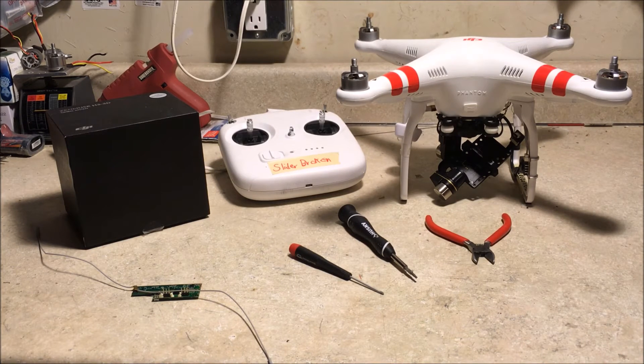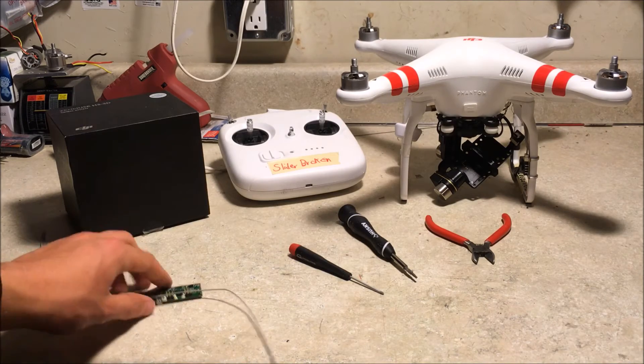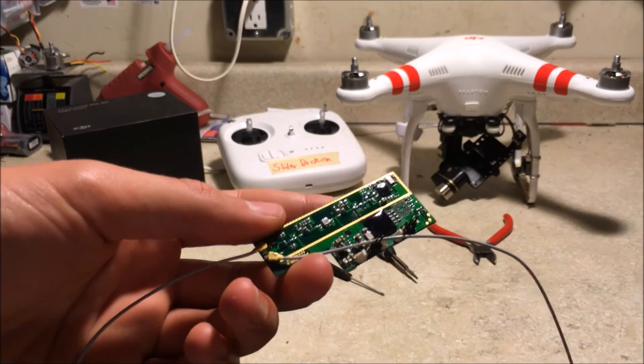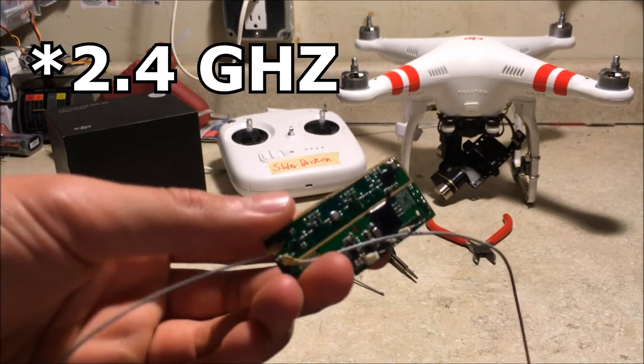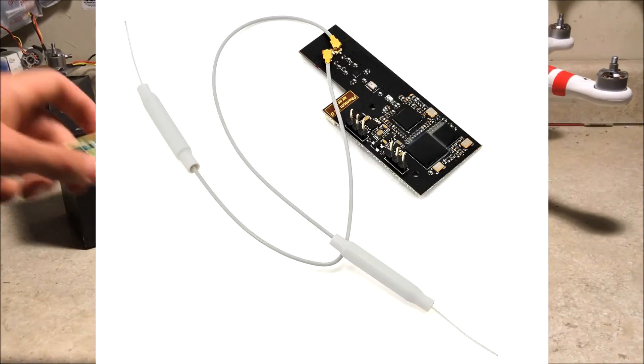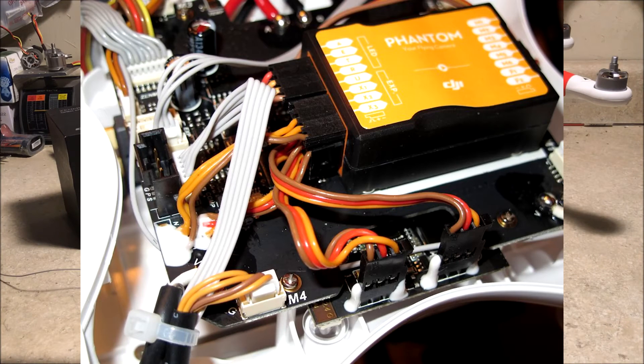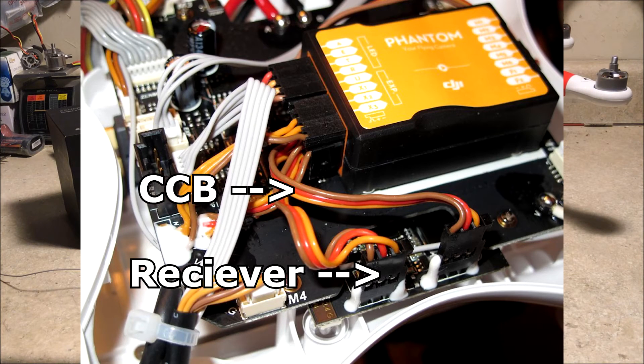Therefore, if you're using 5.8 GHz for FPV, you will need to do a transmitter and receiver switch for the Phantom. This is my old 5.8 GHz receiver — they're usually green, and the 2.4 GHz receivers are usually black. I've already installed mine on my Phantom, but I will show a picture on screen to give you an idea of what the installation looks like.